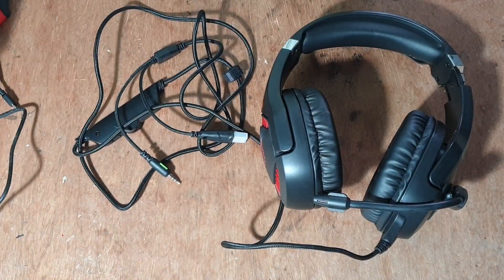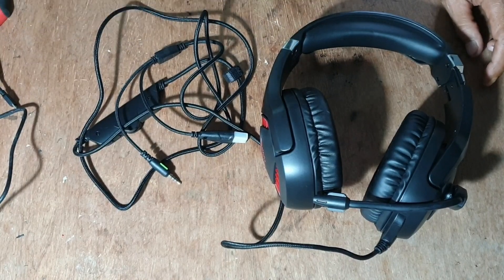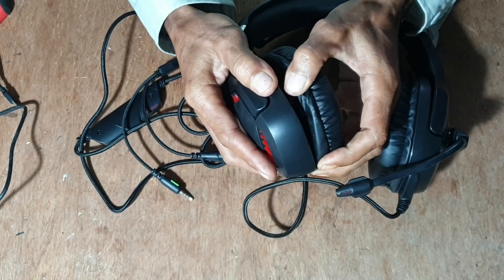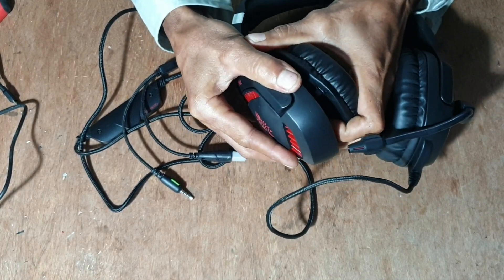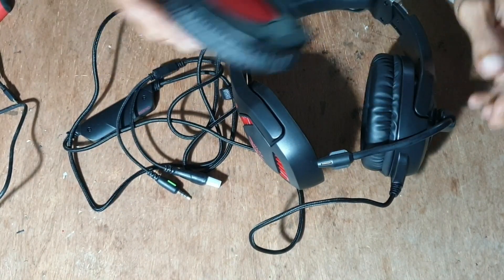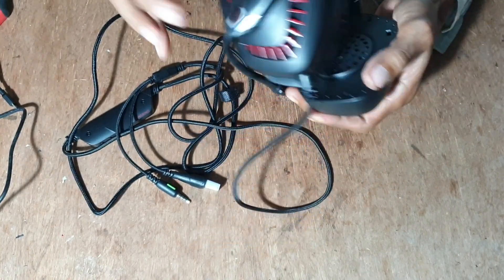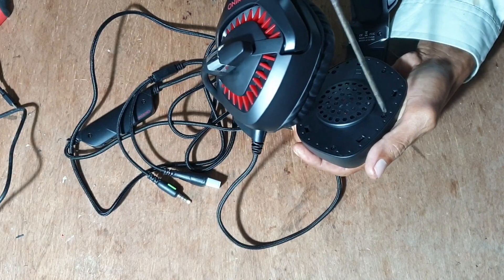Mari kita eksekusi. Ini caranya buka ini dulu. Kalau gak ada murnya, biasa lock saja. Kadang ada murnya di sini. Dibuka sepanya ini. Murnya di dalam, kita buka sepanya dulu baru kita buka murnya. Kita coba buka apanya yang masak.